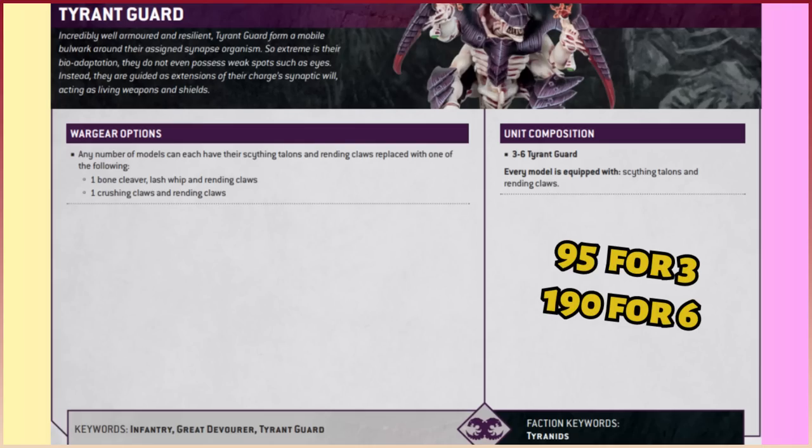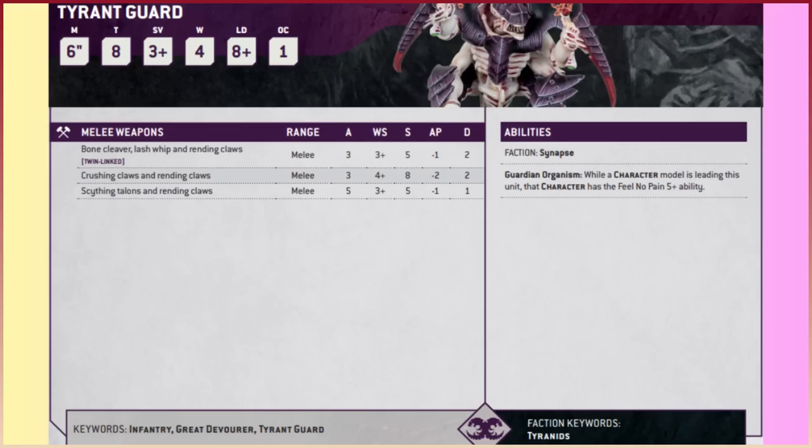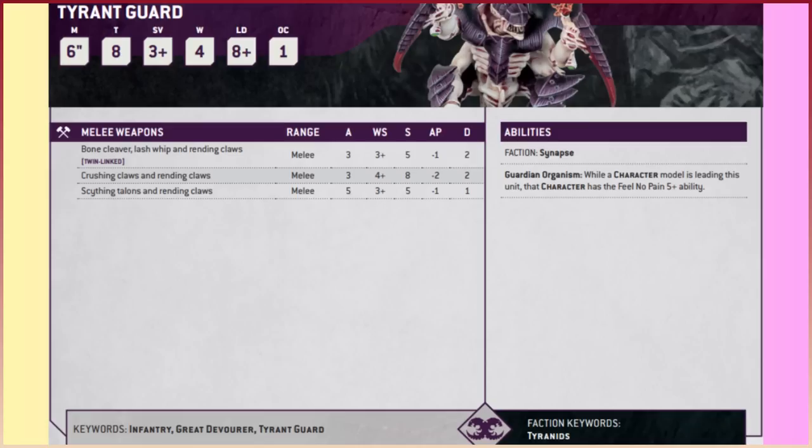The keywords of note: infantry is really the important one, everything else is as it is. Looking at the statistics: movement of six inches — not the quickest, they may slow an attached leader slightly. Toughness is eight; it previously used to be six, but toughness eight is massive, especially for an infantry unit at only 31.6 points a model — that's monster level toughness. The save has gone up to a three-plus armour save; it used to be a two-plus, so slightly less resilient there, but with toughness eight I don't care.